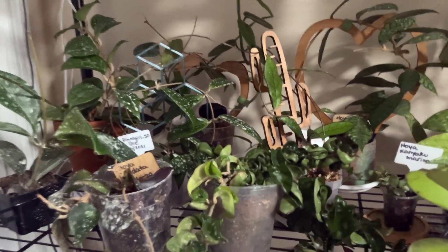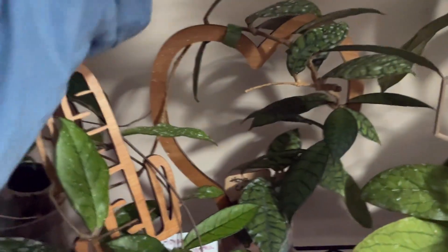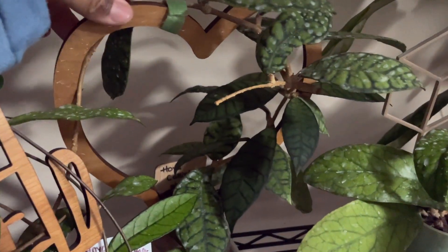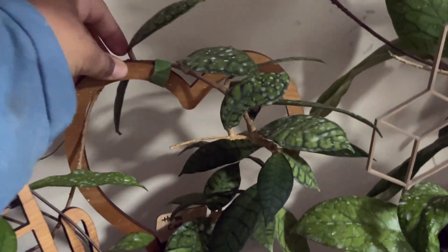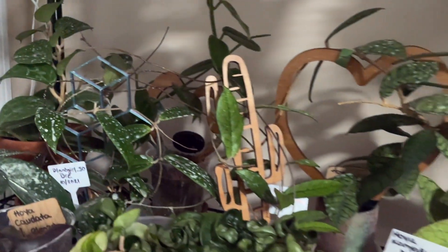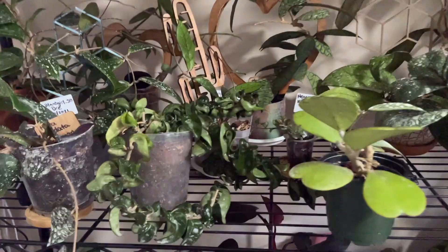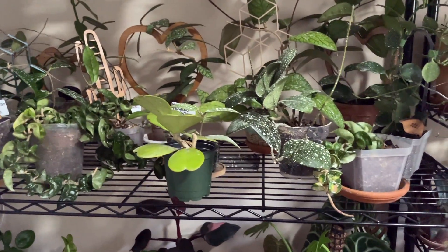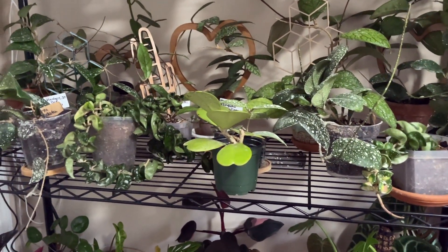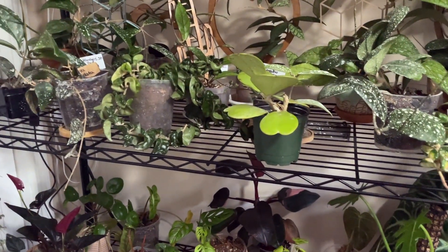That Hoya is just so beautiful because it's so fuzzy — and so underrated. Same thing with my Calistophylla — she has put out so many leaves. Look at how lush this vine is now. She also put out a whole new tendril here that hasn't put out any leaves yet, but that's fine. As far as treatment goes, I feel like I've treated everybody enough times, but I still want to do one more treatment — maybe just being overly cautious at this point.